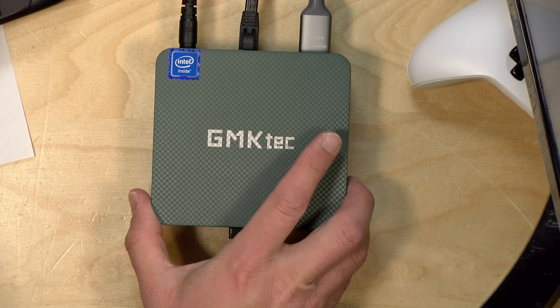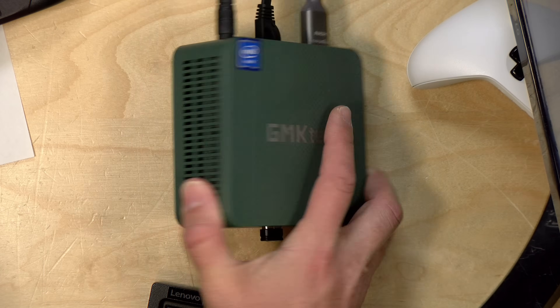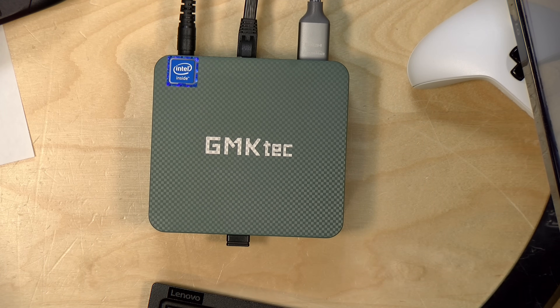I want to let you know in the interest of full disclosure that the GMK Tech PC came in free of charge from the manufacturer for the review we did a little while back. However, no other compensation was received, nobody has reviewed or approved what you're about to see before it was uploaded, and all the opinions you're about to hear are my own. So let's get into it and see what we can do with this mini PC and the Windows version of EMU Deck.